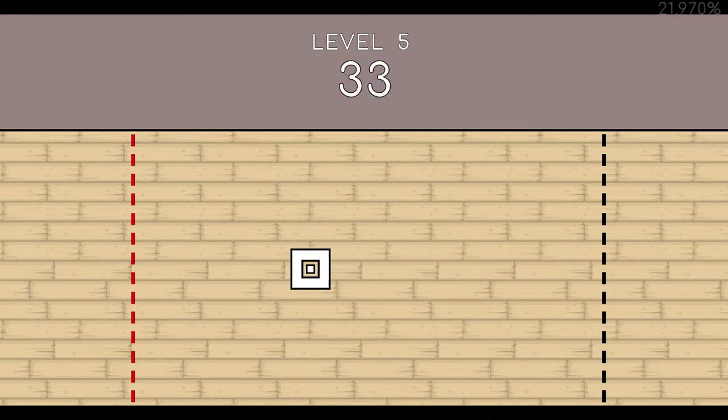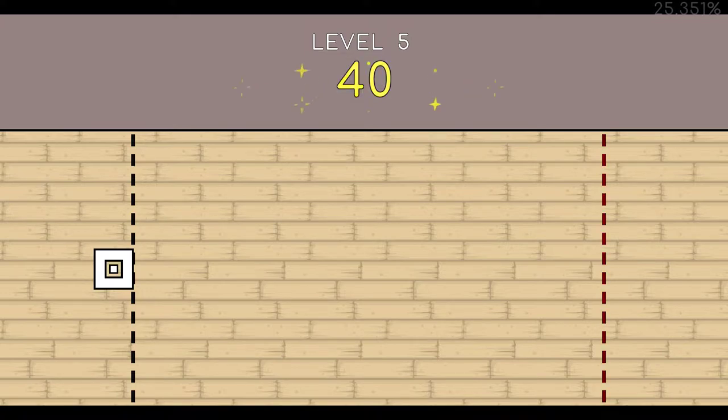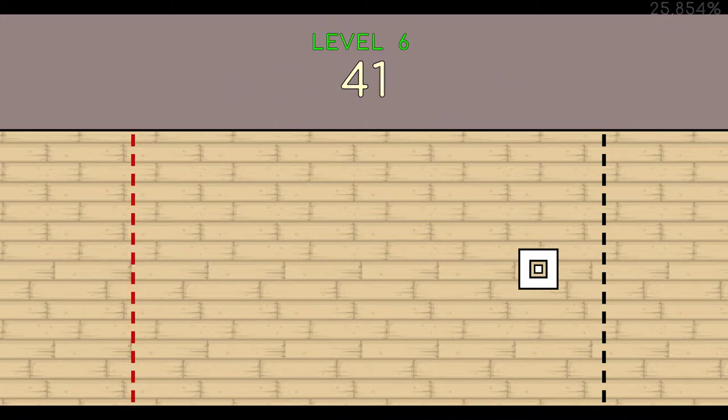33. 34. 35. 36. 37. 38. 39. 40. 41. End of level 5.